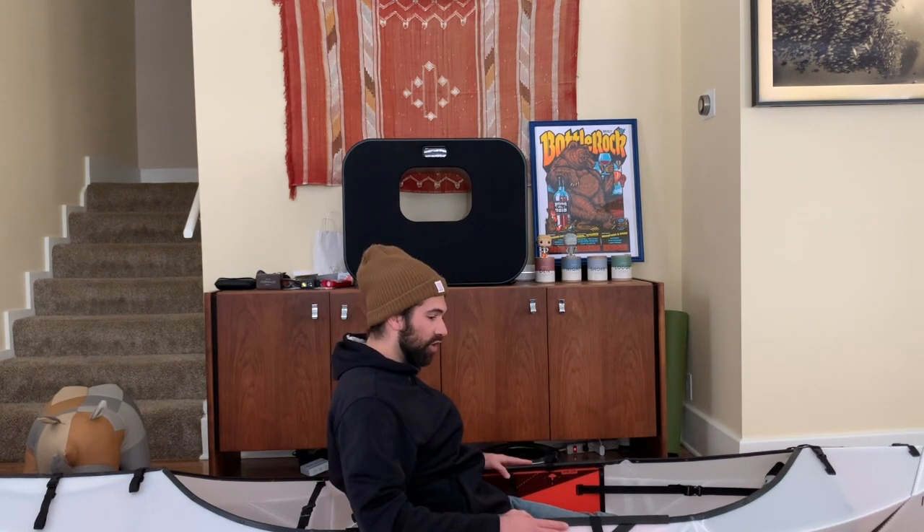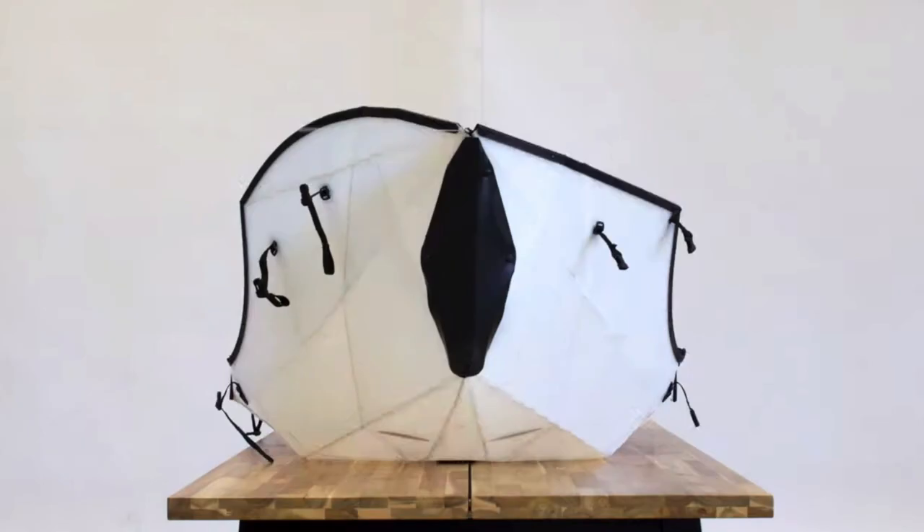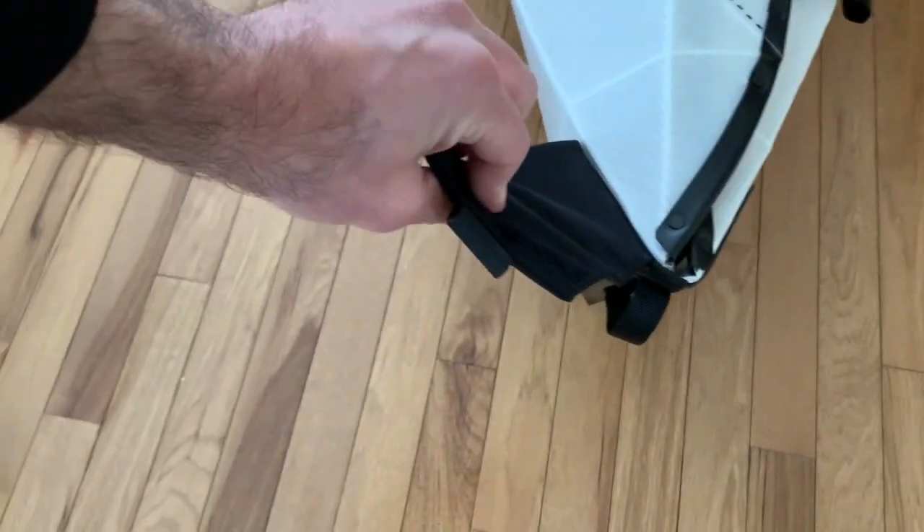Another thing that was interesting: when I took it out of the water late at night and we were getting ready to fold it up with the sun gone, it was really nice because I could just open up the whole thing, towel it off, and feel confident it was dry enough to store. With any regular kayak you worry about that lake or river smell, but one towel wipe and it was dry pretty quickly.